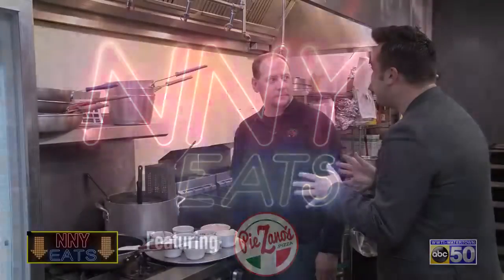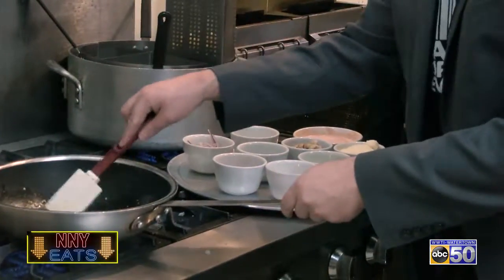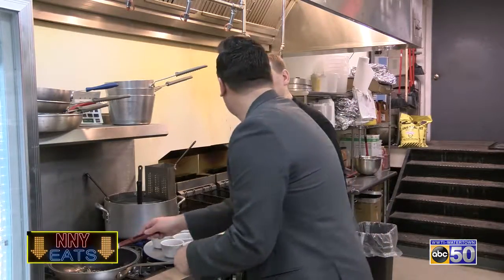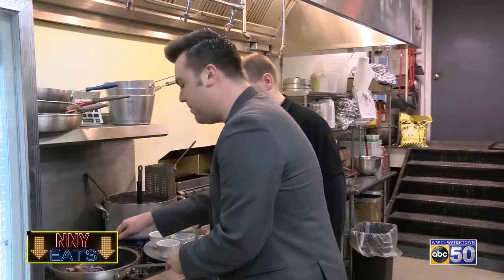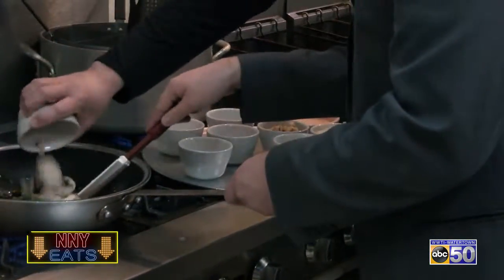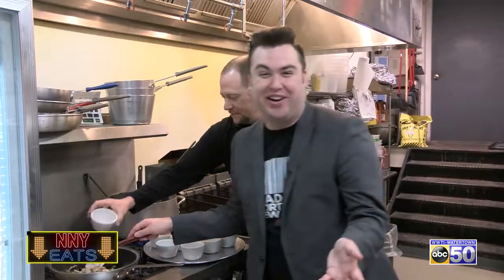Okay, Tom, so today we're making your Chicken Riggies. I see you have some butter and garlic over here on the stove, sautéing up a little bit. And there's lots of great fresh ingredients that are going to go in this. The first one is hot cherry peppers. Next will be red onions — making me cry. Next will be black olives, then bell peppers, then mushrooms. And last but not least, the chicken. Can't have Chicken Riggies without chicken.